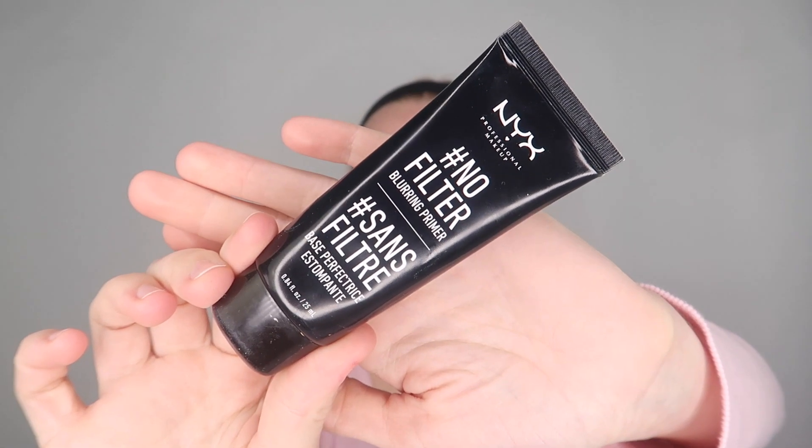So the first step I'm going in with my primer. The next step is I'm going in with my color corrector.